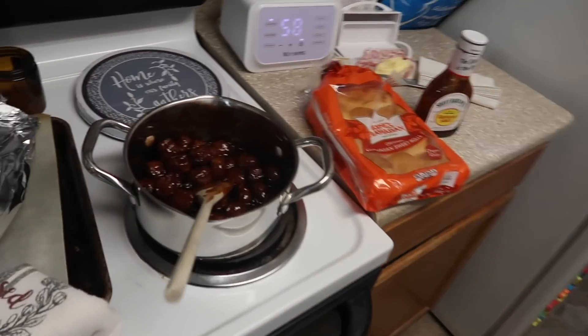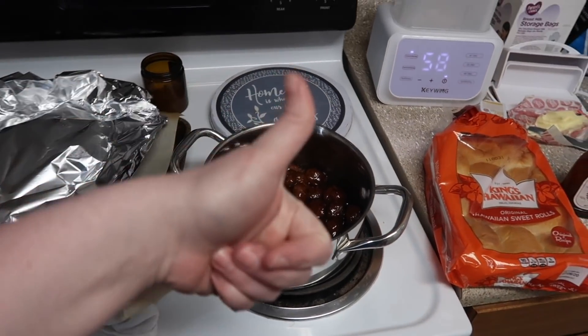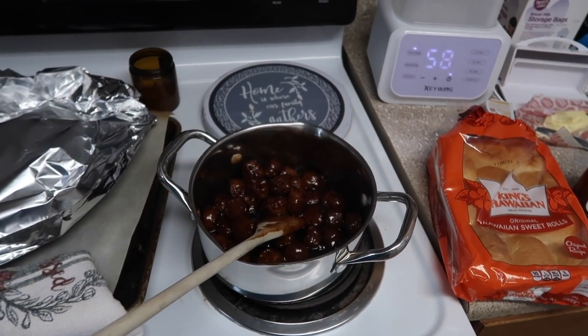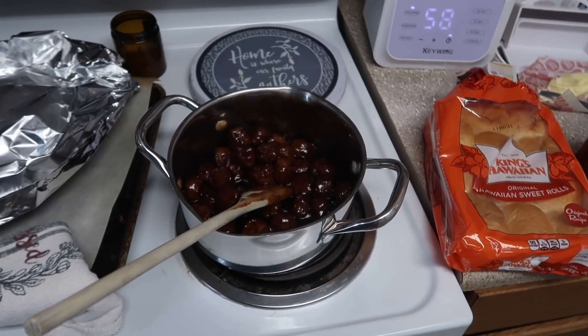That is going to be it for our freezer eat-up moving challenge. Thank y'all for hanging out with us — I hope you enjoyed. If you did, make sure you give this video a big thumbs up. I'm going to go get a crying baby. Love you guys. Please subscribe if you're new. We'll see you all later, bye!